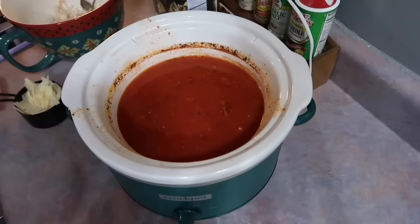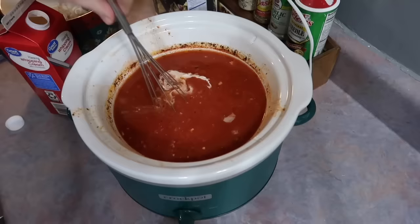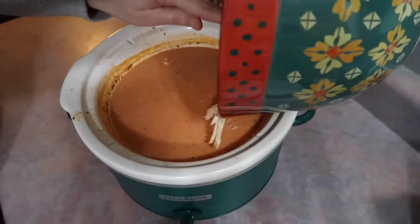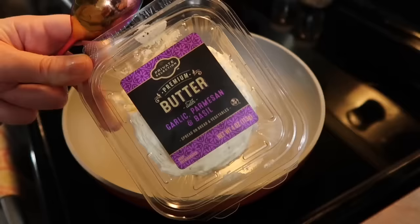I was worried the Parmesan wouldn't melt correctly but it melted just fine. I also added a cup of heavy whipping cream and gave it a quick mix, then grabbed a box of rotini pasta and added about half the box — around eight ounces. I added back in the cooked shredded chicken, gave it a quick mix, covered it back up, and let it cook on high for 15 minutes to cook the pasta.